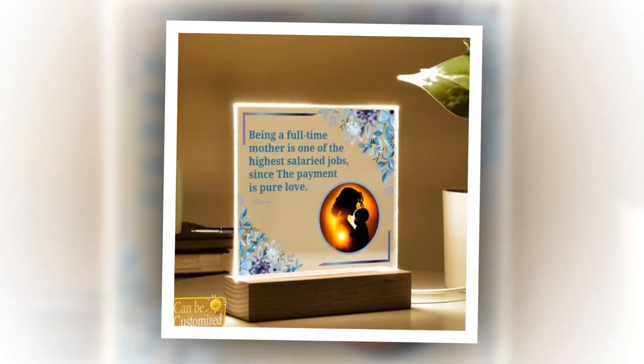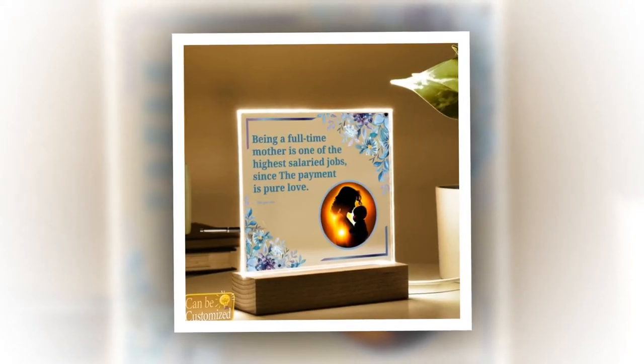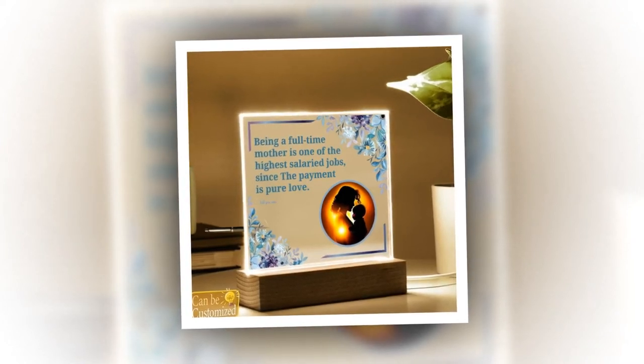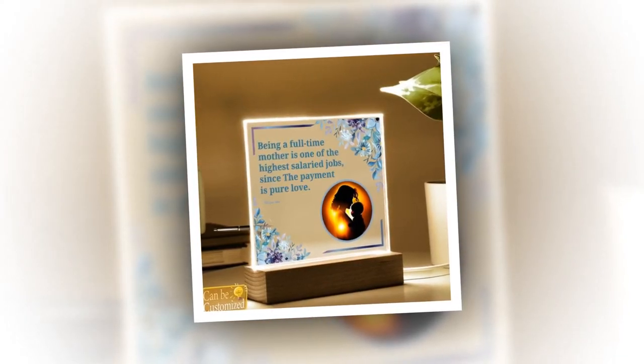Perfect for gifting and decoration: Make a lasting impression with a gift that speaks volumes. The 3D Square Lead Lamp is not just a lighting fixture — it's a symbol of thoughtfulness and sophistication. Whether it's a birthday, anniversary, or Mother's Day, this lamp is sure to delight and inspire. And when not in use, it serves as a stylish decor piece, adding a touch of elegance to any room.